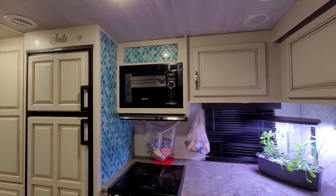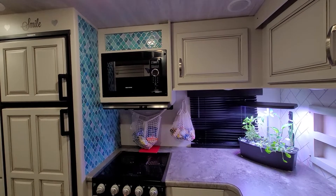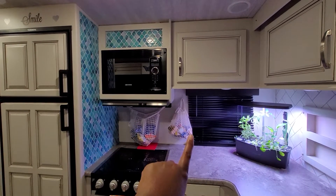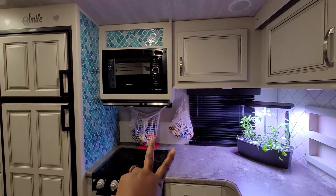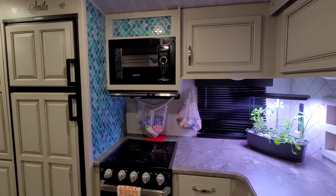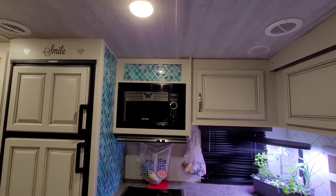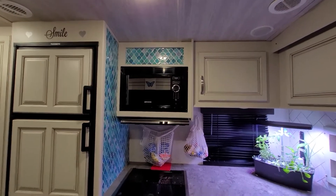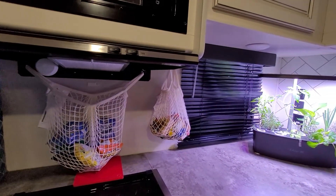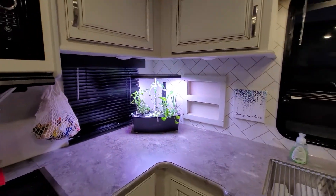I put some peel-and-stick backsplash up. I just put it on the side because I did not want to interfere with how I have my command strips up that I'm using for our bags that hold our snacks and chips. I actually had a couple extra pieces left so I put it over the microwave just to add a little additional accent — that wasn't the original plan.